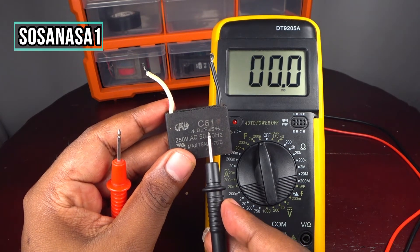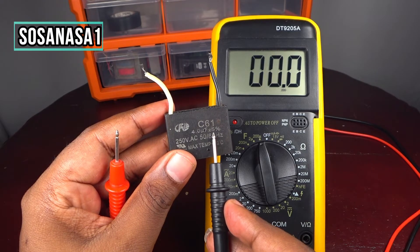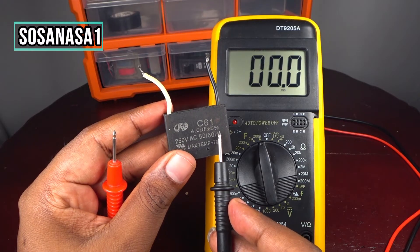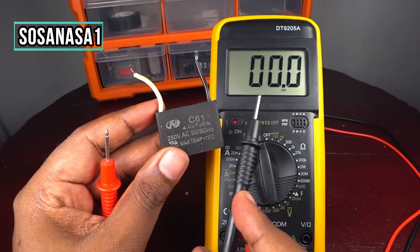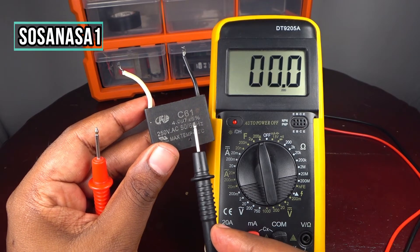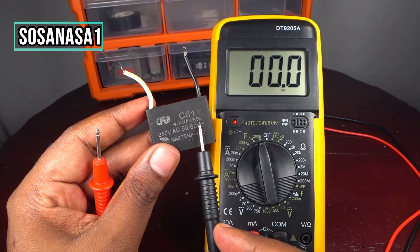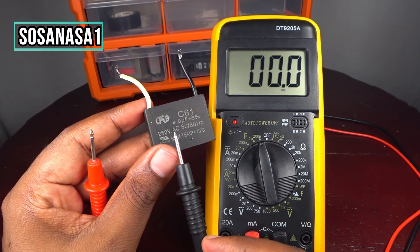The capacitor is rated 4 microfarads with a 5% tolerance. That 5% margin means a reading of 3.8 or 3.9 microfarads is completely normal and within spec. So the reading on the multimeter screen of 3.9 or 3.8 microfarads confirms this capacitor is in good condition.